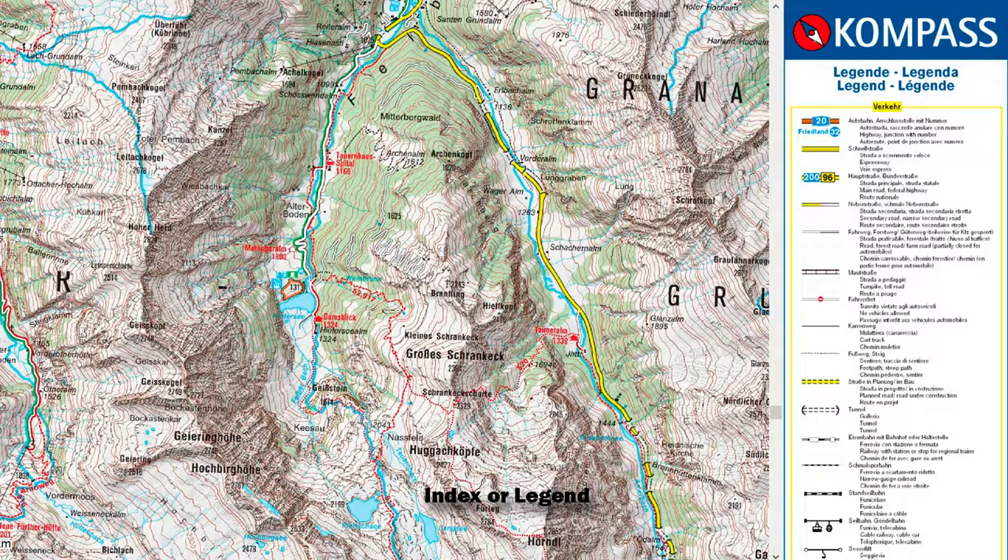When you open it, you'll see in one of the corners of the map that there is an index. This index explains to you what all the symbols on the map mean. It will also tell you when the map was printed. If the map was printed in 1965, put it in a nice frame, put it up on the wall — it is of no use to you anymore, it's way too old. If the map was printed in 2016 or 2015, it's probably fine because maps don't get updated every year.